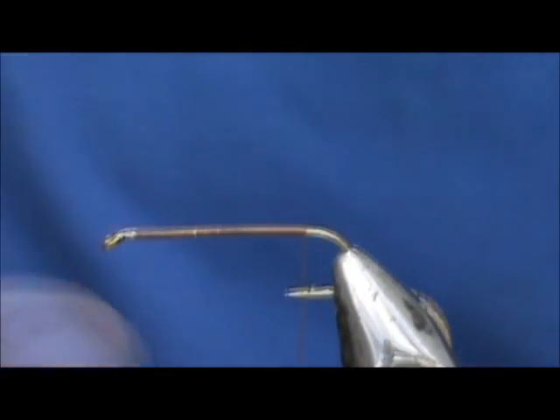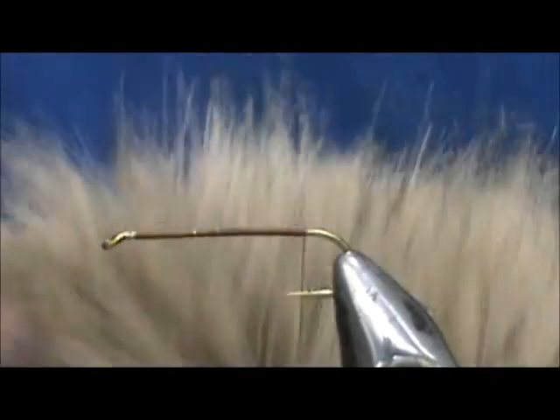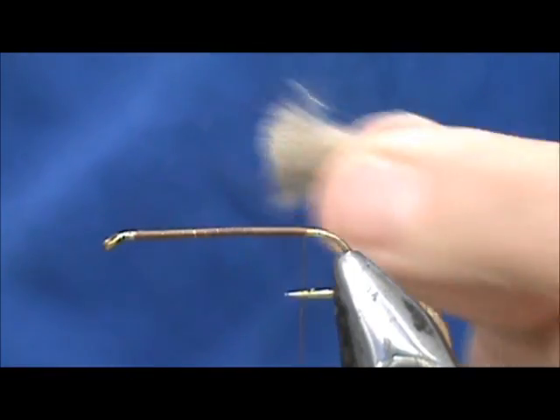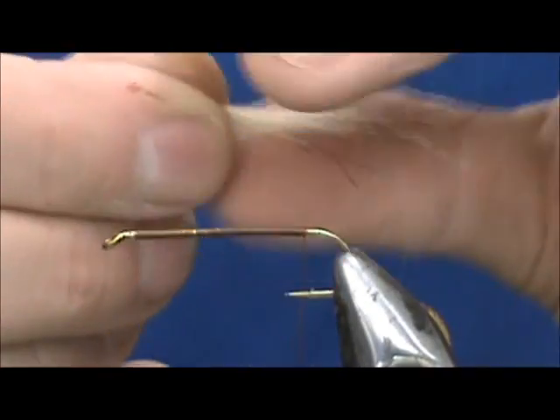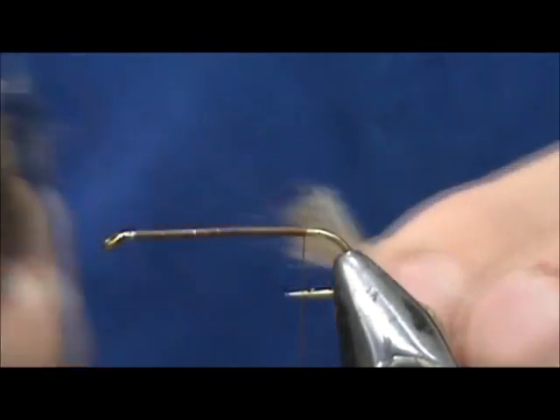I'm going to remove that excess. I have a craft fur — this is kind of a coyote looking color. You can see it's got a lot of black on there. You can get this at craft stores. I'm just going to take a small, small amount of this, cut that off. It's pretty thick — you want to cut it close to the bottom. We're going to take a lot of this out. I'm going to take my comb and comb that out.